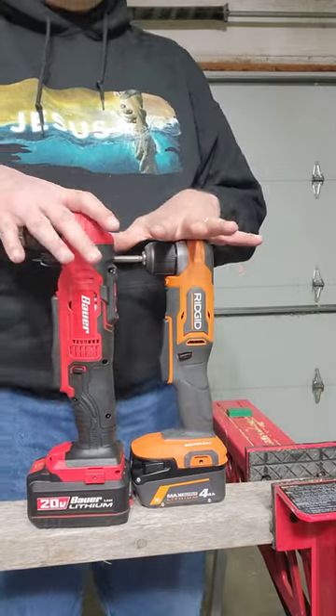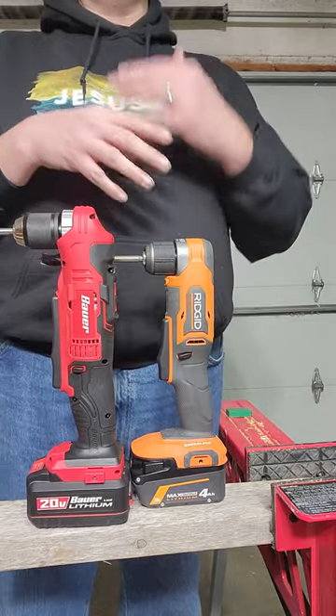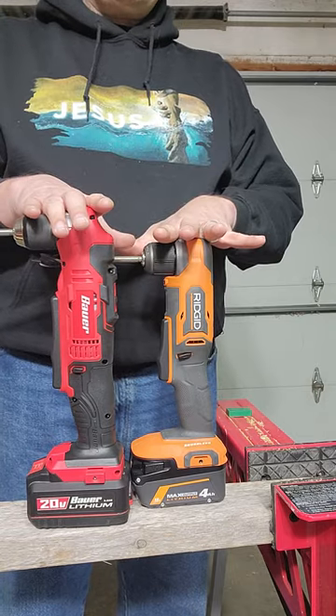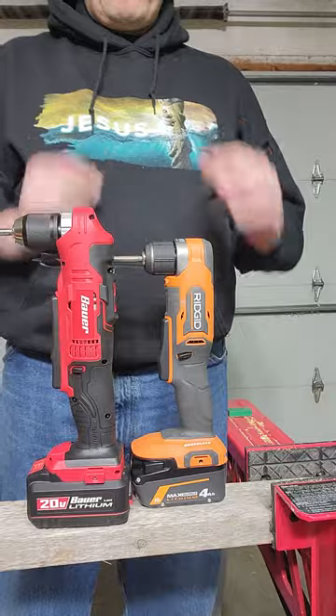Tonight we're going to be talking about two very different right angle drills. When would you use a right angle drill? These are typically going to be used in spaces like attics where you need the compact size — you can't get a traditional drill or impact driver in there.